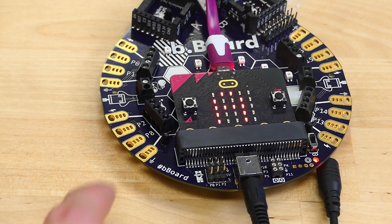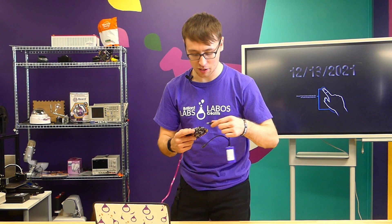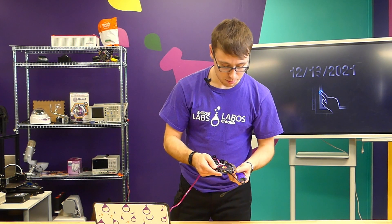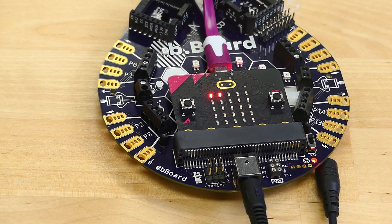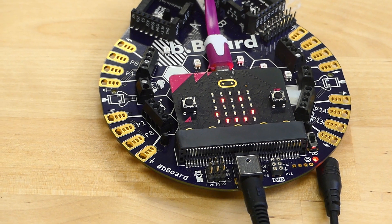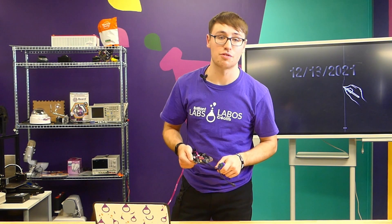When you press button A, nothing is going to happen because we don't have our power source yet, so be sure to then plug in your power source to your B-Board. Make sure you flip your on switch so you can see a red light, and then go ahead and hit button A. As you can see, it's going to give you a spiral and then a smiley face, letting you know that you have successfully updated your firmware.